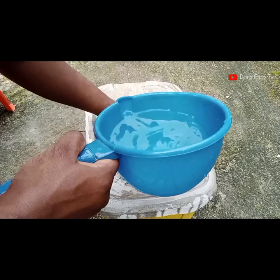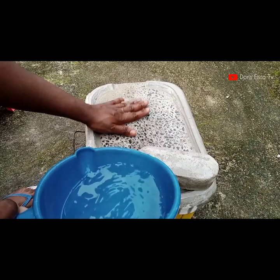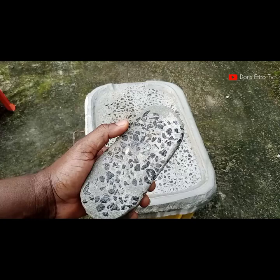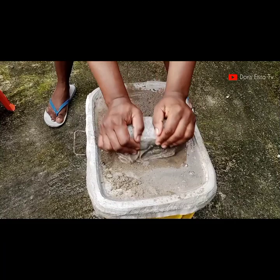I just finished grinding the sand and I've poured water over the grindstone to wash off the sand. I'm going to repeat the process — pour in another batch of sand, add some water to make it moist, and keep grinding. You can notice the granite surface of the grindstone is looking sharpened already.